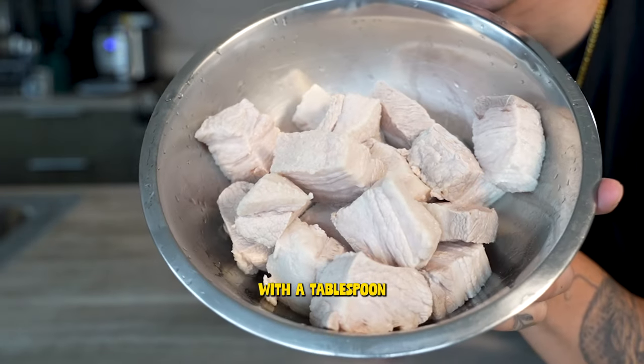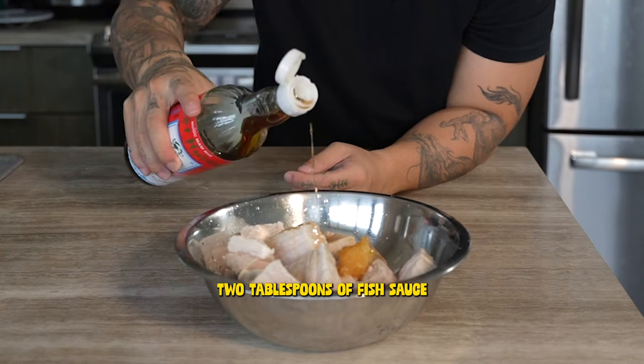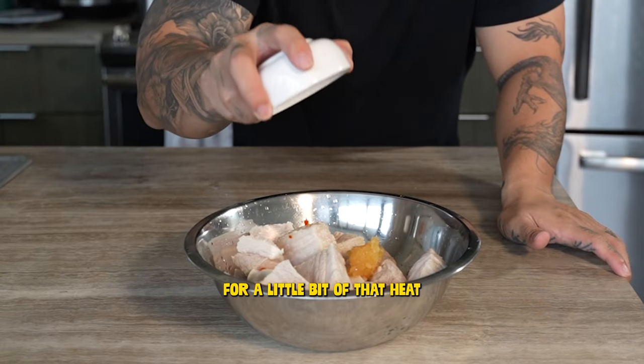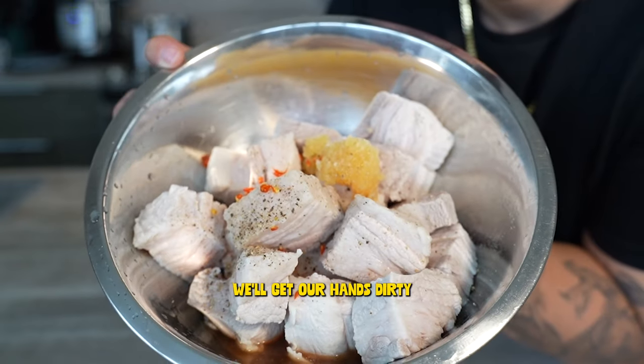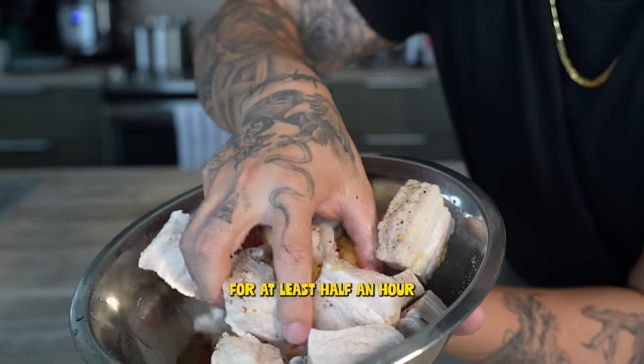Then we'll marinate our pork with a tablespoon of minced garlic, two tablespoons of fish sauce, and we'll cut up a couple of Thai chilies and add those to the marinade for a little bit of heat. We'll finish our marinade with some salt and pepper, get our hands dirty and give that a good mix, and let that vibe out in the fridge for at least half an hour.